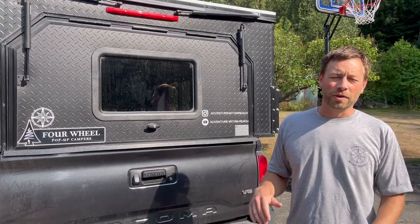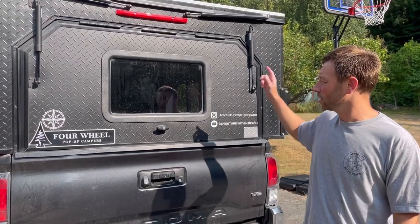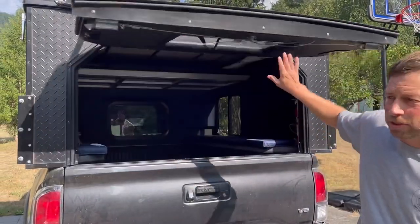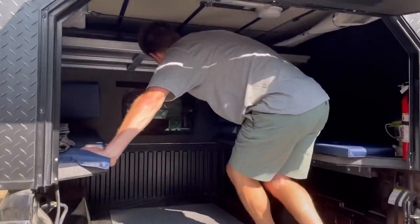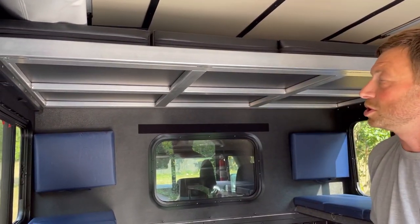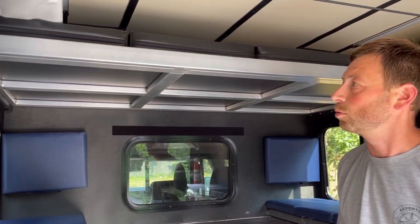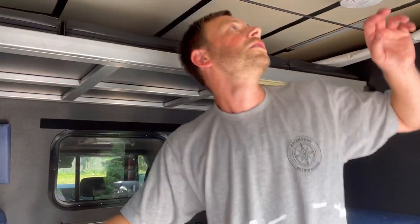We mentioned in a previous video that we've been leaving the bed extended out when we're on vacation, so we can leave our bedding and everything up there. We got some questions — people want to see how that works. The bed has the ability to slide over the cab, which is really nice. When it's popped up you have a lot more room for hanging out in here, and for packing, we're able to keep all of our bedding up there.